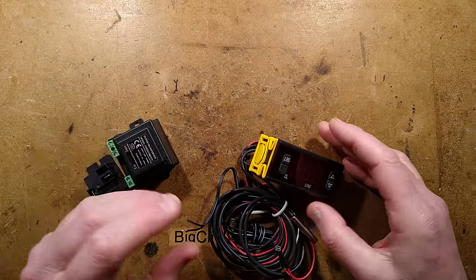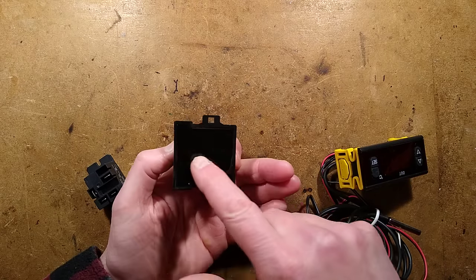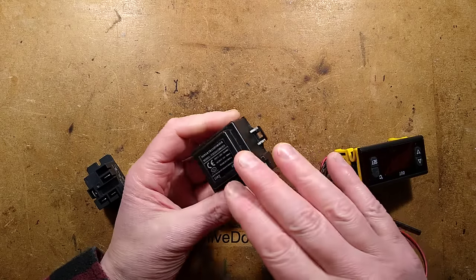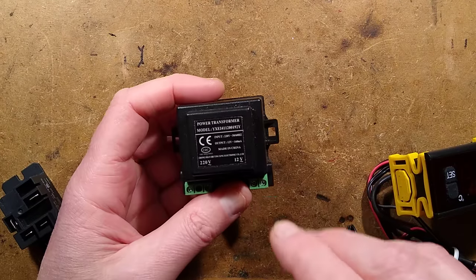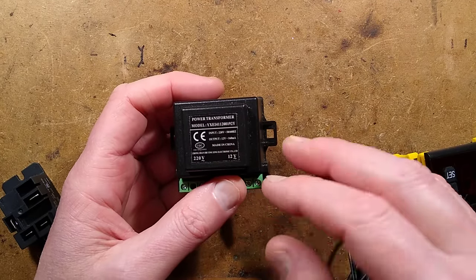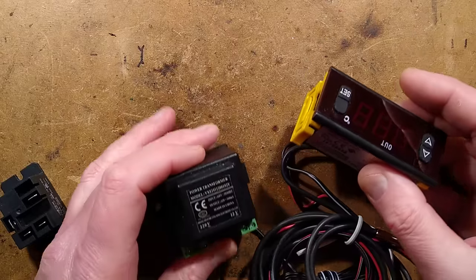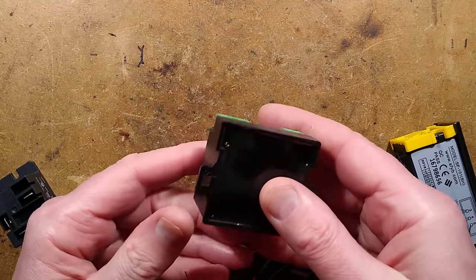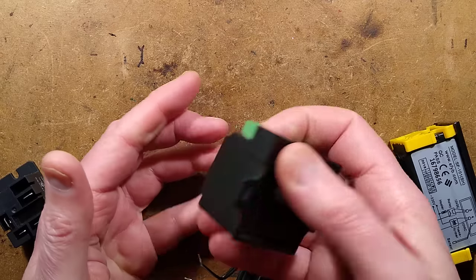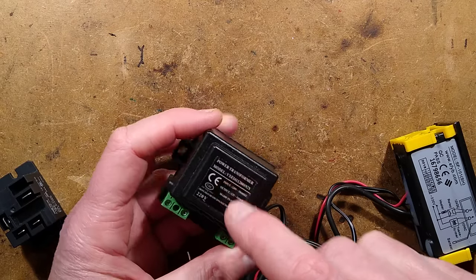The first notable thing is it comes with a traditional transformer — a potted 2VA transformer rated for 12 volts AC output at 160 milliamps. That is separate from the unit itself, which means if the power supply burns out you can just replace it. Having said that, this is a traditional chunky heavy magnetic transformer, so it's very unlikely to fail.